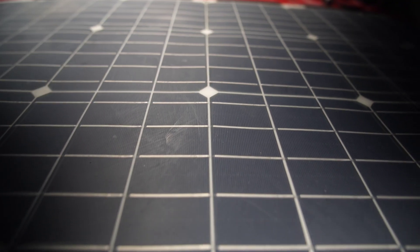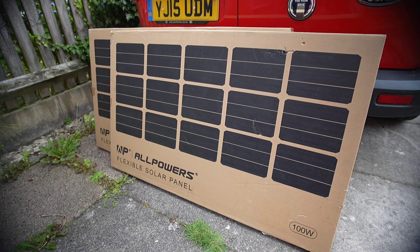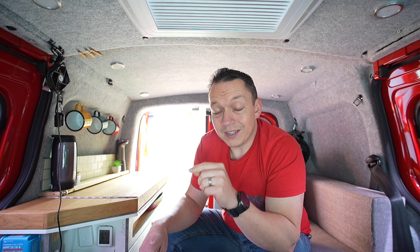These are from All Powers, today's video sponsor. I know the quality from using their power stations, solar power generators, and folding solar panels — the quality is top-notch. It made sense to work with them again for this project. I didn't know they made flexible panels until I came across them online, and the size is perfect for a micro camper like this. If you need solar or a power station, check them out — link in the description.